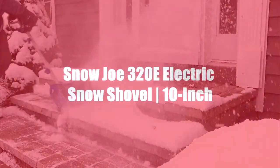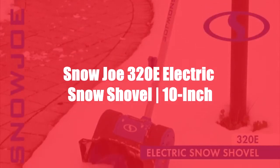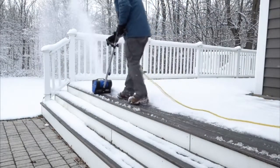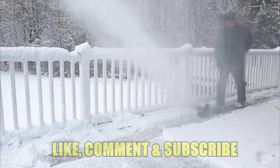When winter strikes, fight back with the ultimate grab-and-go snow-busting tool: the 320E Electric Snow Shovel from Snow Joe. Combining innovation and functionality, Snow Joe provides an easy, convenient, and eco-friendly solution to get snow out of your way this winter. The light choice is the right choice with Snow Joe.